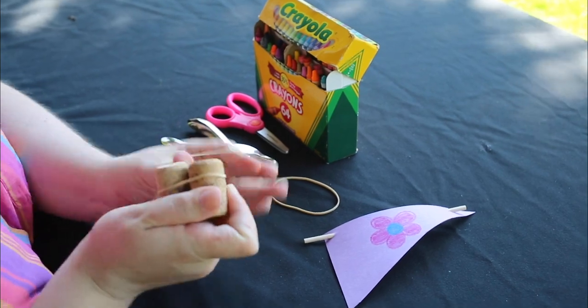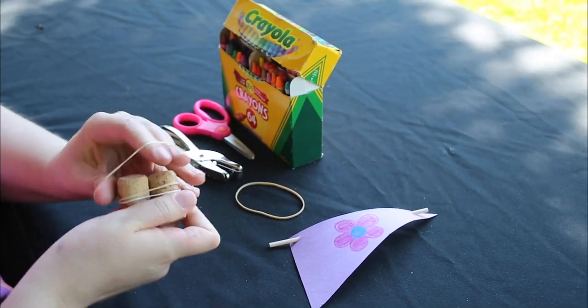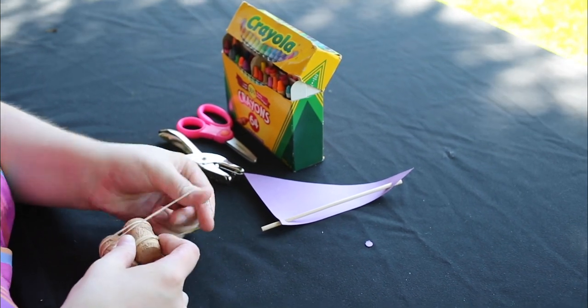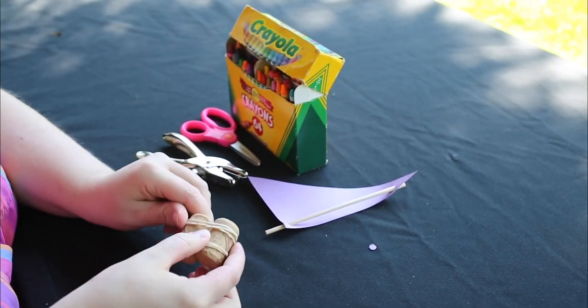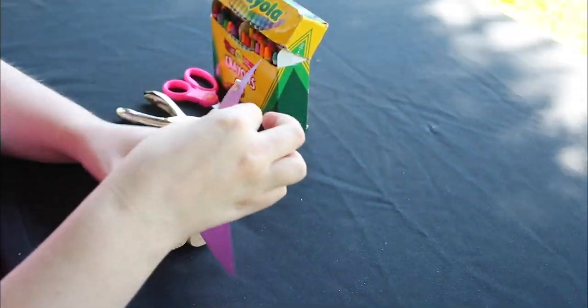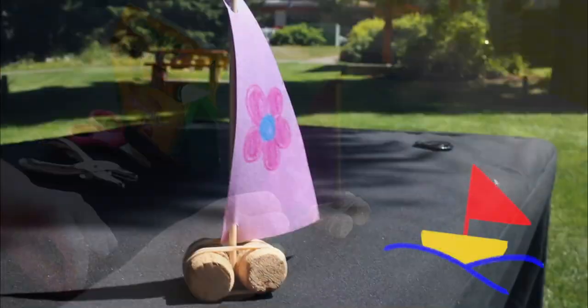Next, use the rubber bands to attach the corks together. If you don't have any corks, you can use a sponge, and glue or tape down the mast, or any other materials that will float in water. Attach the wooden stick to the body of the boat by sandwiching it between the two corks. And you're done!